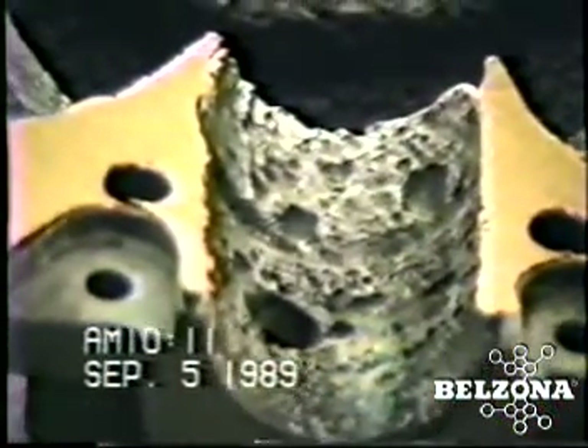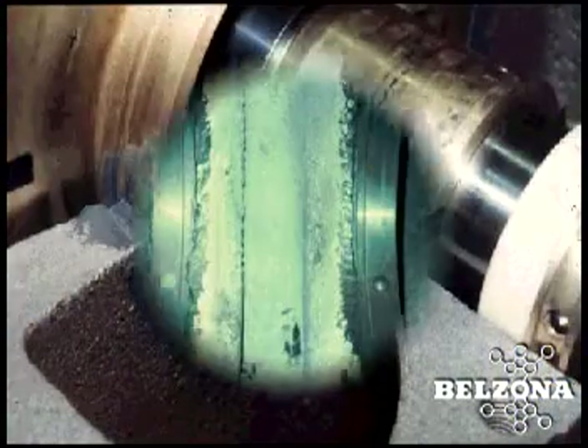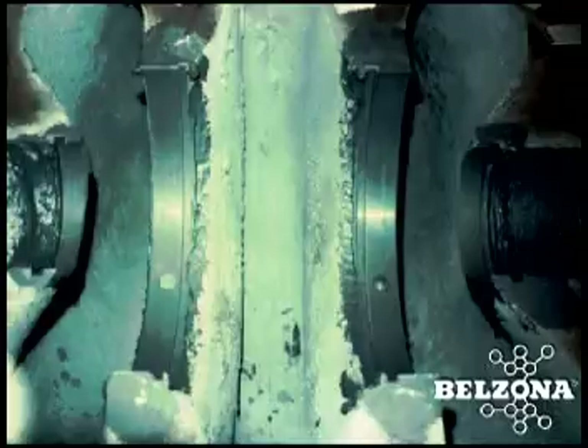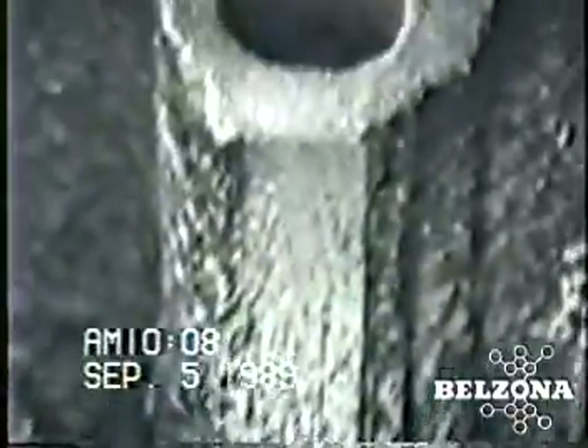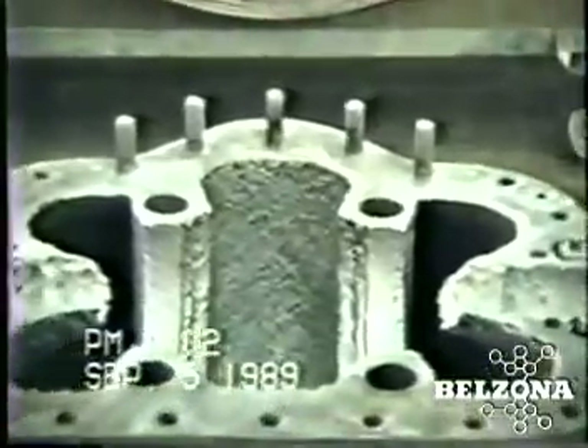Traditional methods of repairing these components, such as replacing casing ring seats, can be complicated, time-consuming, and expensive. It often requires new casing rings to be welded and then machined to the desired tolerances.